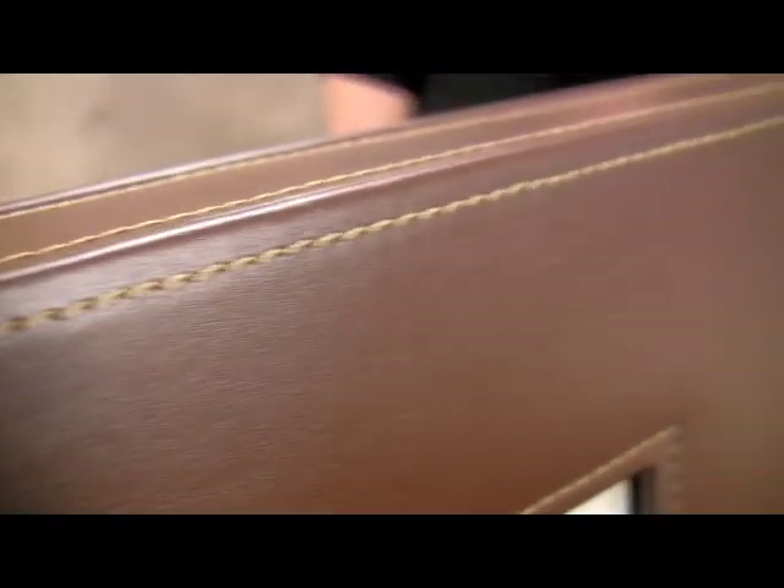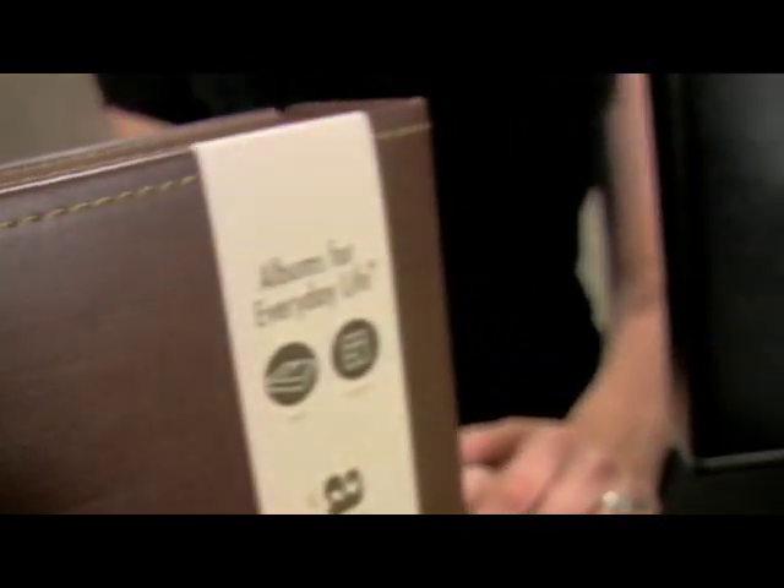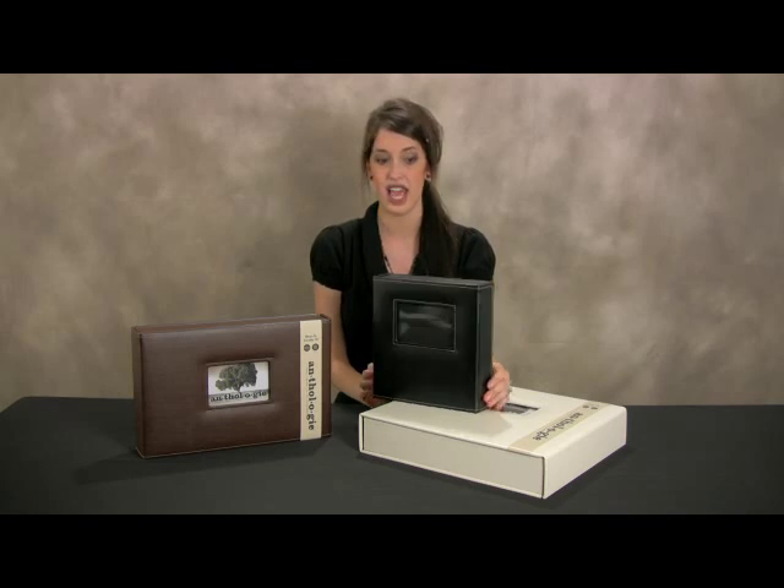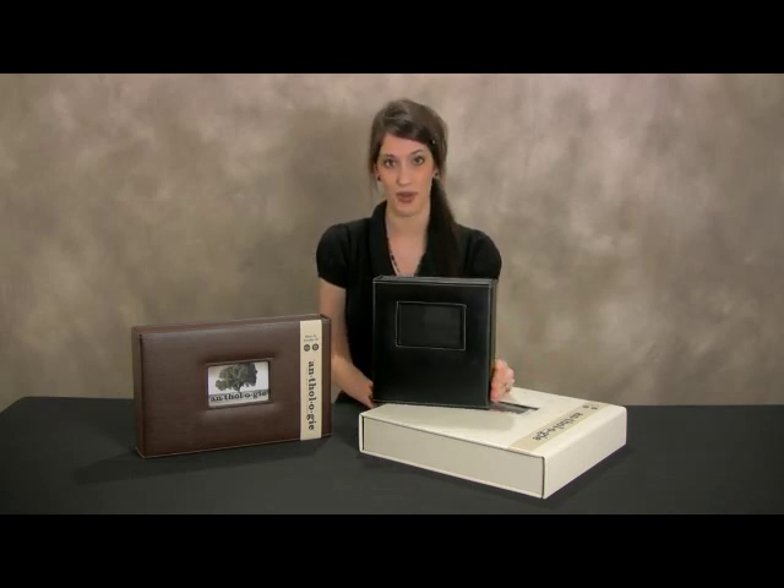Each album is made of patented bonded leather and has contrast stitching along the outside. The unique boxed design protects your memories from dust and light, allows the album to be free-standing, and also doubles as beautiful home decor.